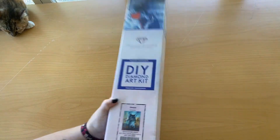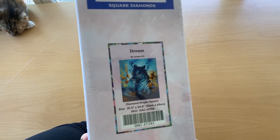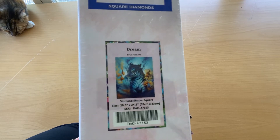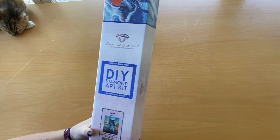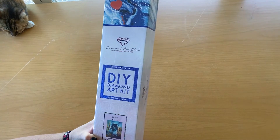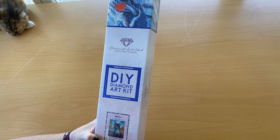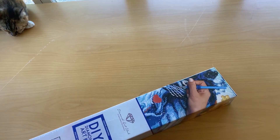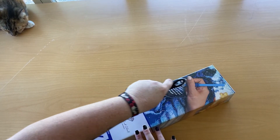The first one I'm going to unbox is called Dream by DAC — Diamond Art Club — and it is the blue tiger with the little fishes. It's a cute little thing, it's a square, 52 by 63 centimeters, and as you can see I have not opened it before.